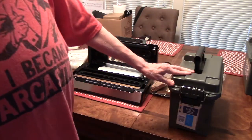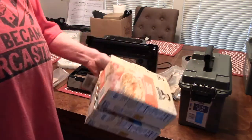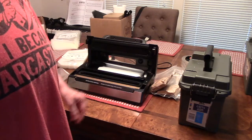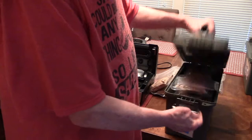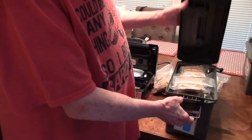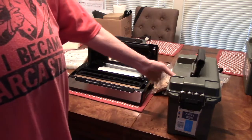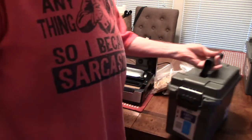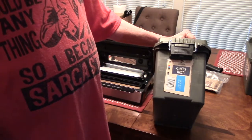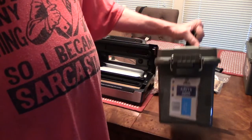The next thing I do is I take these Harbor Freight 50-caliber size ammo cans, and you can put two boxes worth of either the grits or the oatmeal in one of these. They are basically waterproof and basically airtight, and mainly they will keep light from getting to it. I also take the flap off the bottom of the box that has what it is and the expiration date on it, and I just tape it to the can.